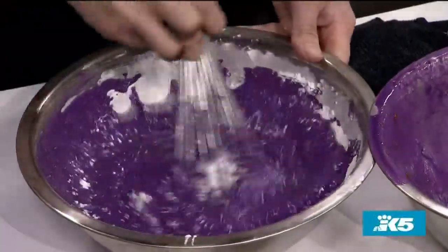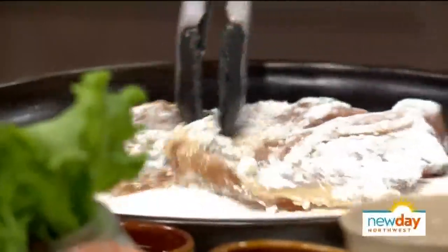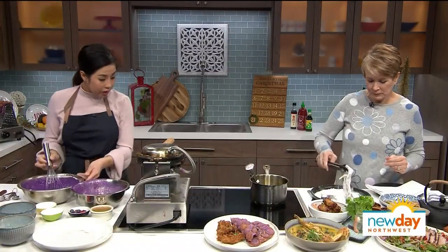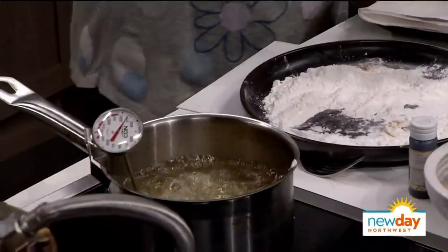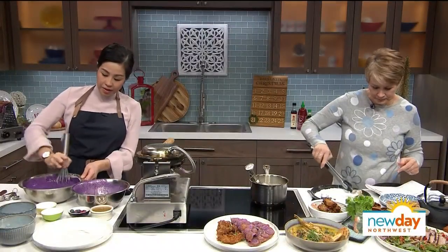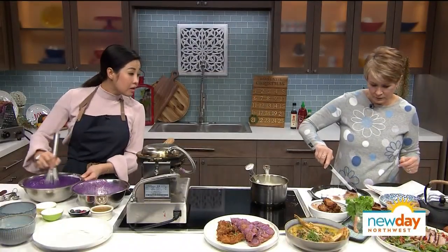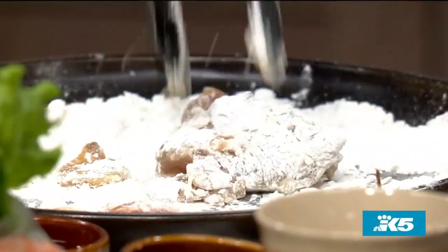So I'm dredging and frying chicken — correct. We use chicken thigh meat in this recipe. We typically like to marinate our chicken about 12 hours so they really absorb the marinade. The oil is at 350. In the marinade we have soy, sake, honey, ginger, onions, and scallion. We marinate it for about 12 hours — and just to save time, we brought it already marinated.